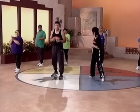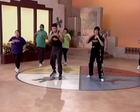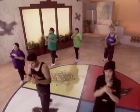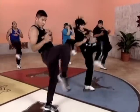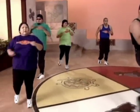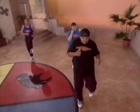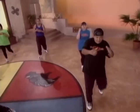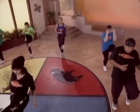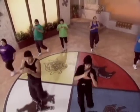Straight knees. Straight knees. Ready? And one, two, three, four, five, six, seven. And one, two, three, four, five, six, seven, eight. Good.